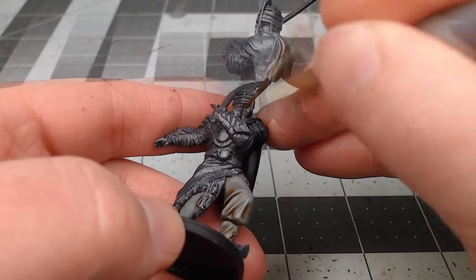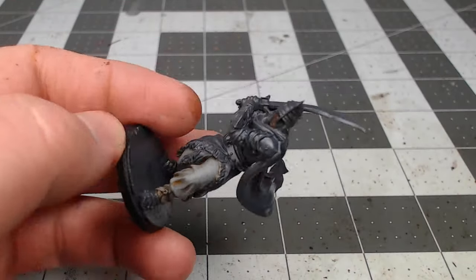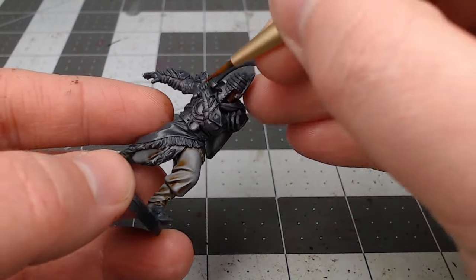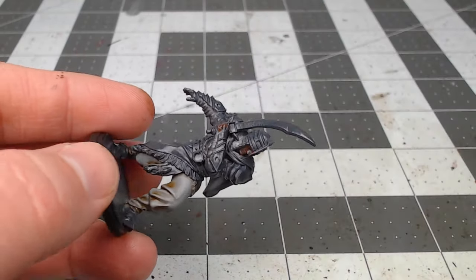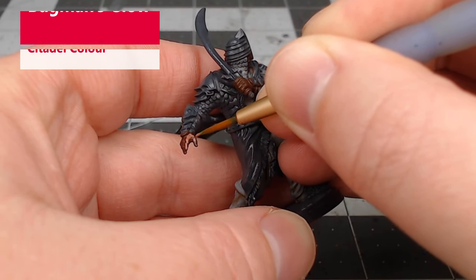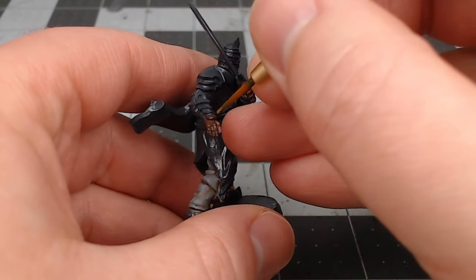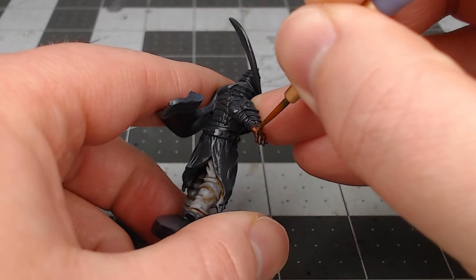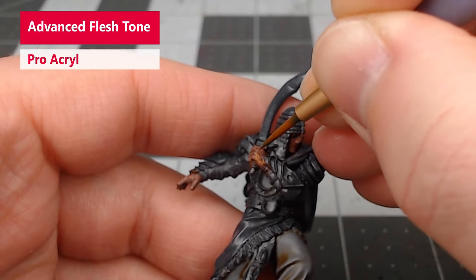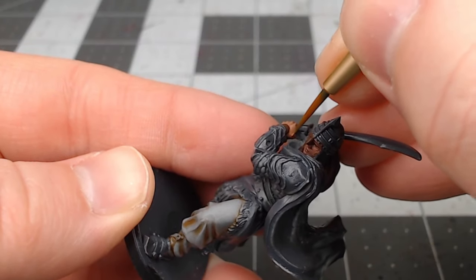Now that we're done with the pants, it's time to work on the skin on this model. We're going to base coat the skin using Warm Brown from Pro Acryl. Once we're happy with that base coat, we're going to take Bugman's Glow and layer this over the skin, focusing on all the raised surfaces and curves of the muscles, leaving the darker brown in the recesses. We're then going to take Advanced Fleshtone from Pro Acryl and do another layer of highlighting on the skin, focusing on the sharpest ridges and the details we want to accent the most.